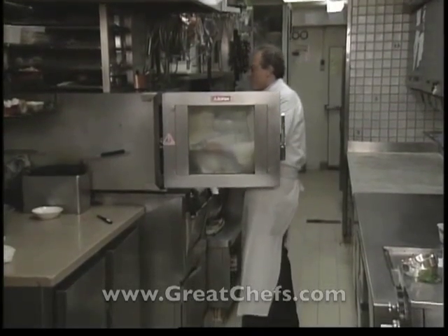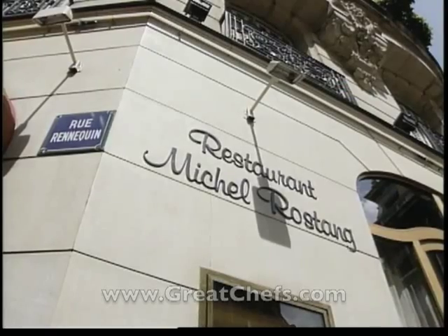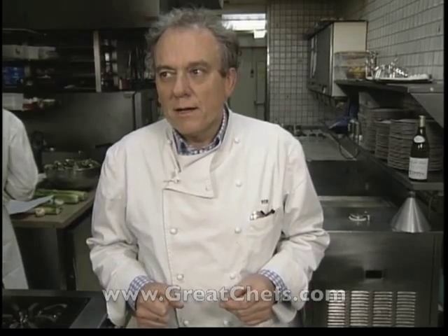Michel Rostang grew up in a Michelin 2-star restaurant near Grenoble. He attended hotel school in Nice, then worked in Paris restaurants before returning to his family's operation. In addition to his Paris namesake, he has opened several baby bistros. Here's his version of artichoke soup. Marc Cosnard de Closet will translate for this dish.